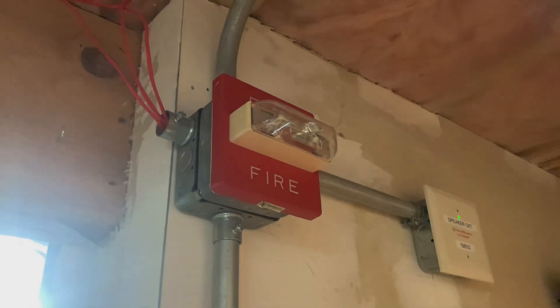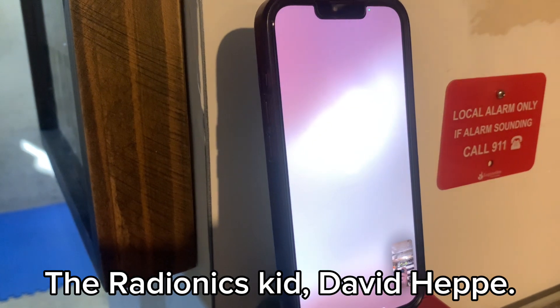Hey everyone, Loganetics here, and it's time for System Test 61 featuring the Radionics Kid, David Eppie.